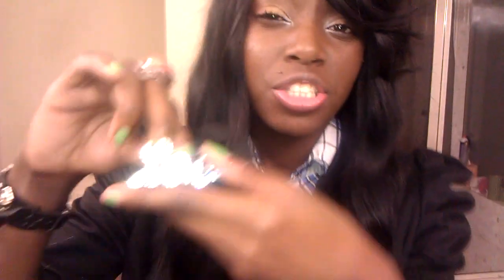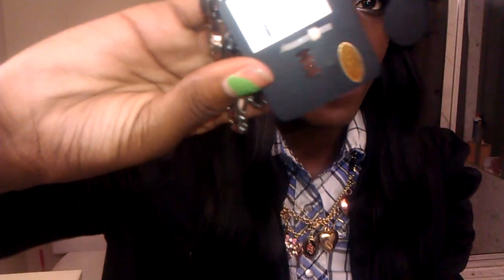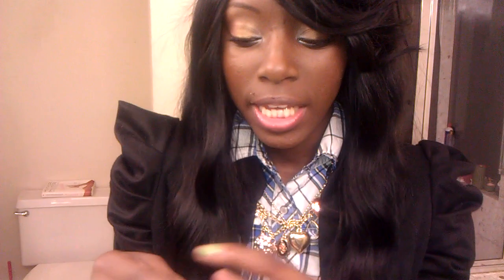I bought this ring — I'm not sure if I showed you guys this ring, but I bought this ring also. This ring is $12.50. I haven't worn it yet. This is the love ring that I bought from Westfield.